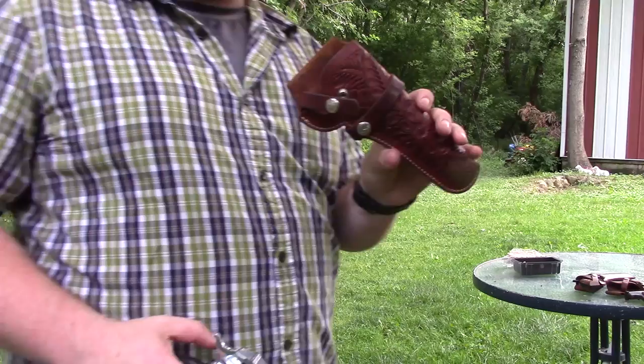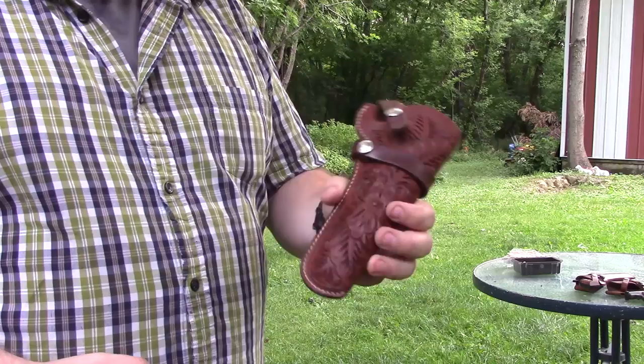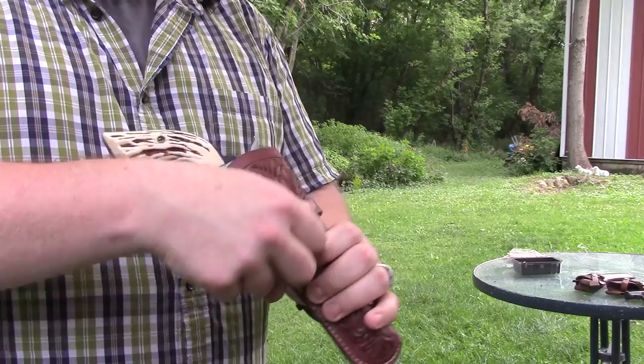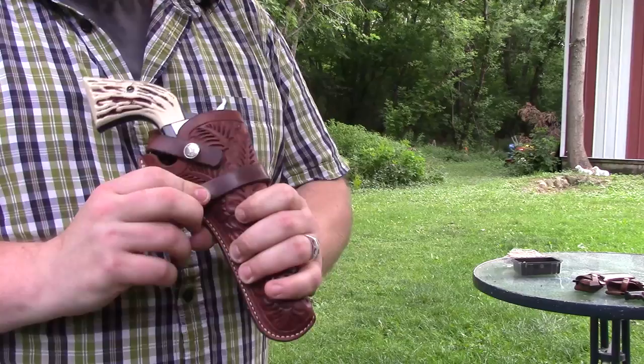I ended up finding a holster for it at a surplus store — actually before I got the gun. This is an old, very nicely tooled Hunter holster. I picked it up for, the guy asked 15 bucks and I offered him five, and he said deal. It actually fits it perfectly and it's a really decent holster for carrying. It's got the nice Hunter system where you can unsnap it and put it on and off your belt quickly.